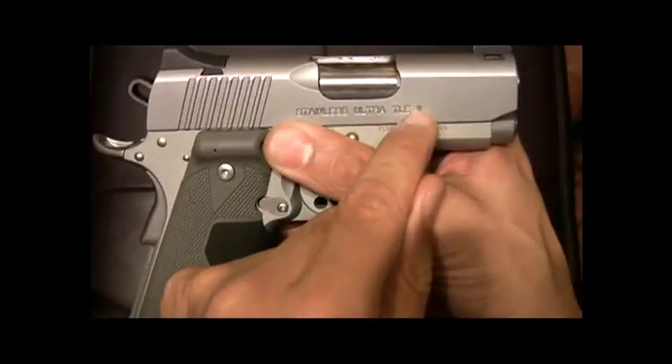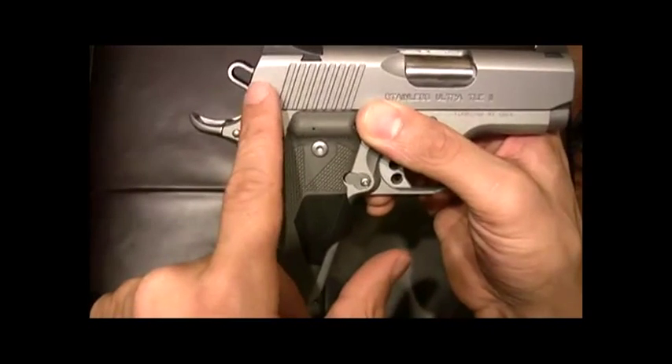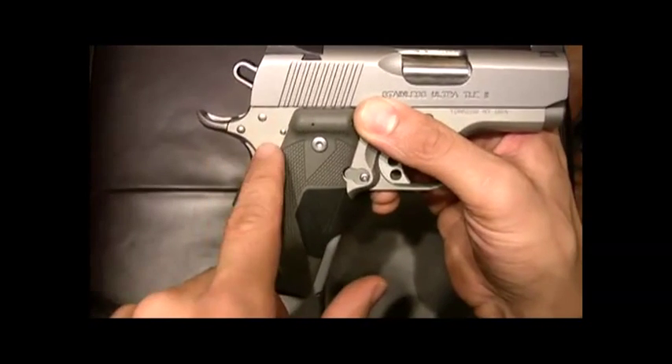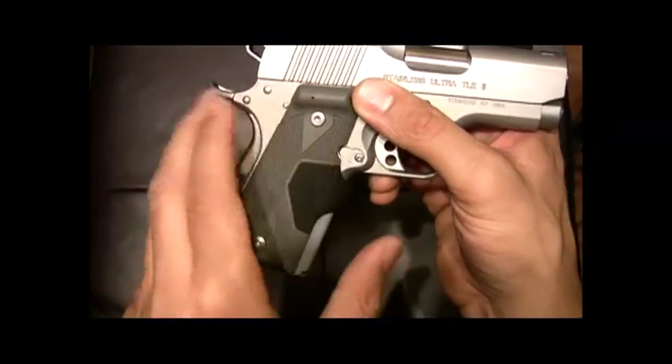The Series 2 1911s from Kimber contain an integral locking block that basically disengages the firing pin unless the grip safety is depressed — just another added internal safety feature to eliminate negligent discharges.